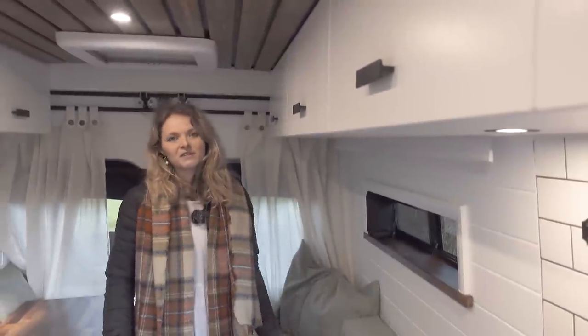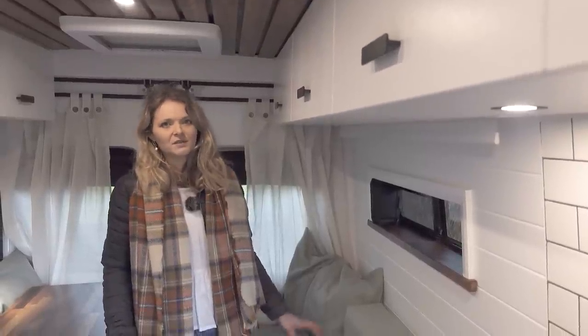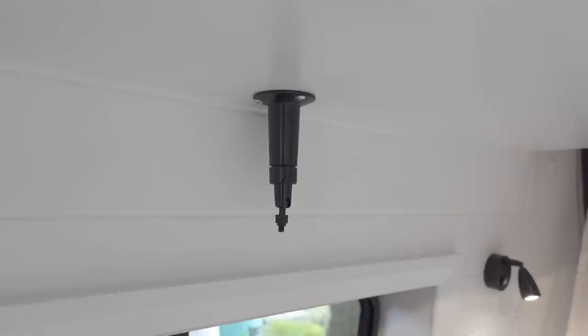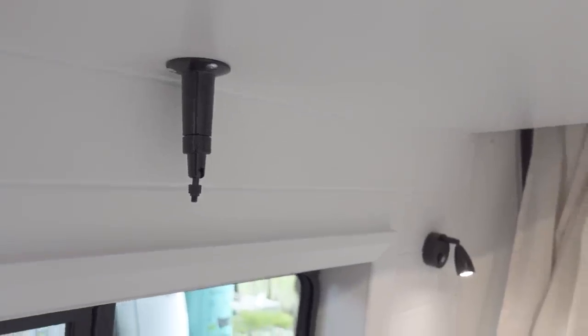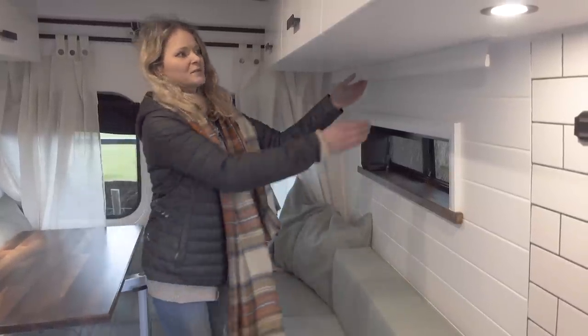A new feature we've added into this van conversion which is really cool is a projector screen. We've installed it into the underside of this overhead cabinet, and we've installed a mount on the other overhead cabinet where the projector will sit. So when you're in bed watching your Netflix, you can just pull down the screen.